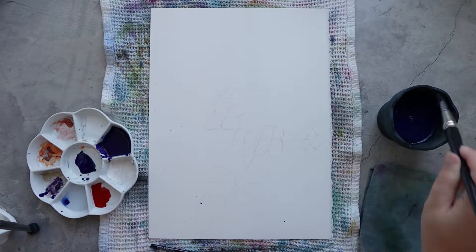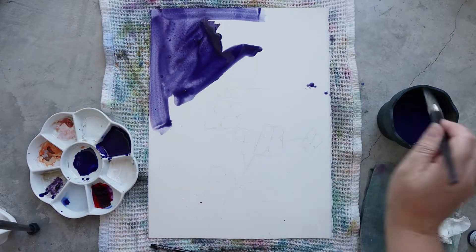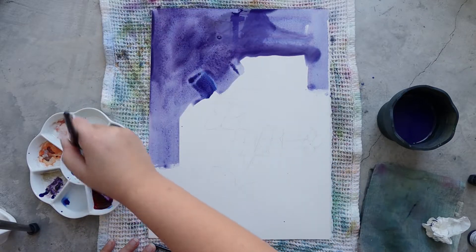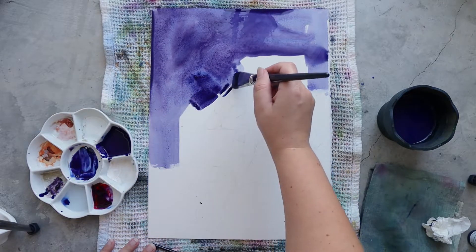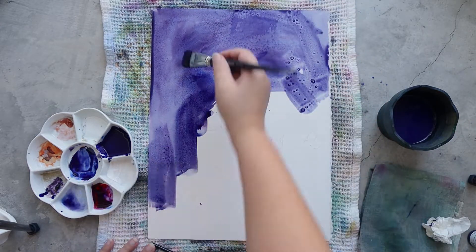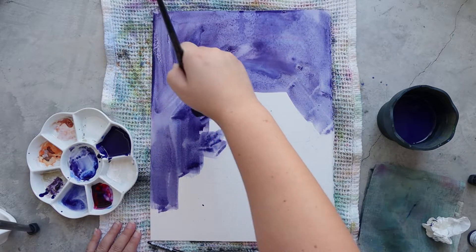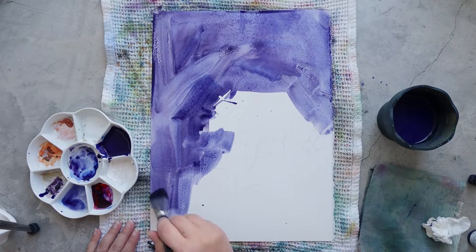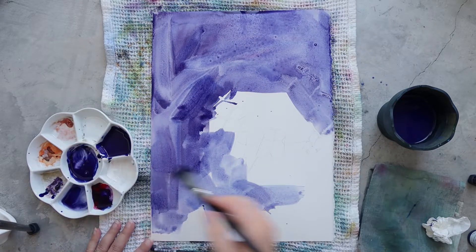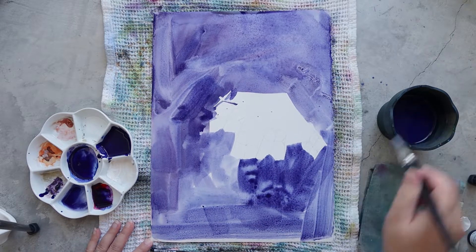Hello everyone and welcome to the Papiers de Rêve channel. I'm Ursula and today I will be painting with you some hydrangeas. I love painting hydrangeas and this one is from my mom's garden in France — it's a really pretty and very natural-looking hydrangea. A few months ago I painted another hydrangea from the florist, and if you want to watch that video I'll put the link in the description below.